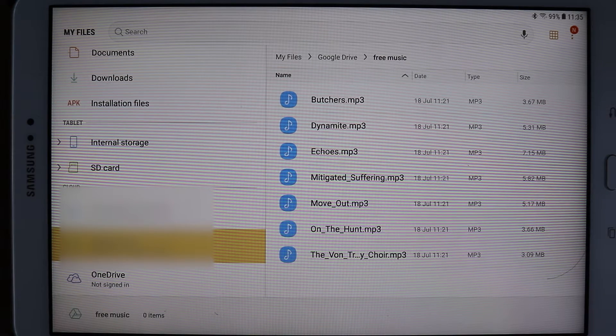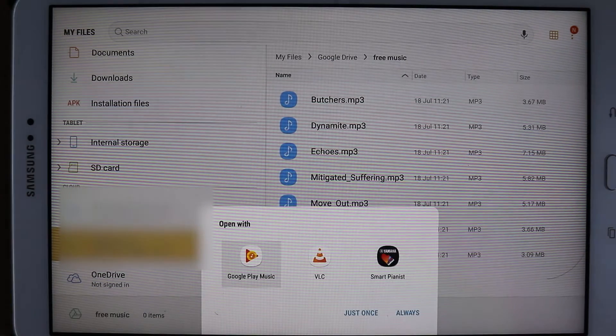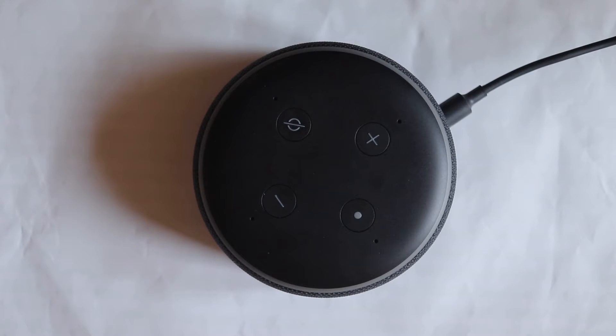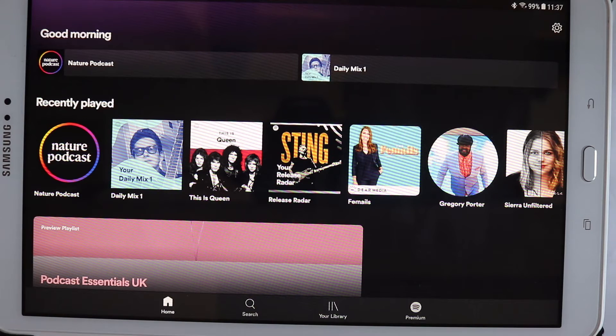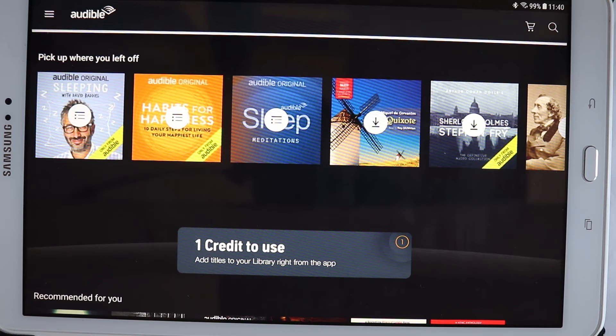Now you can go to your folders, go to your Google Drive, and just play any music you want. You can also play anything on Spotify — you don't have to have the paid Spotify to do this. And you can play anything on Audible, not just the books that you bought but Audible Originals as well.